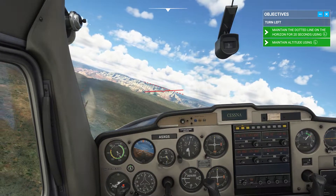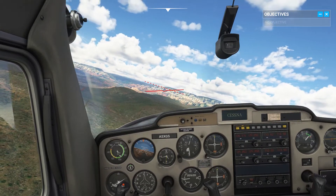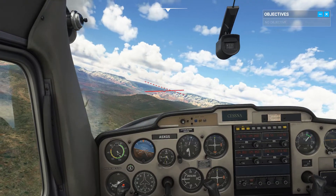That's good. Watch your altitude — it wasn't constant during the turn. Now let's see you level back out.